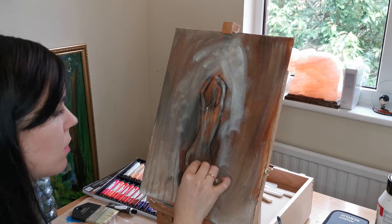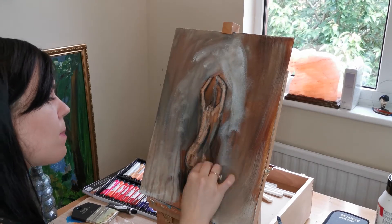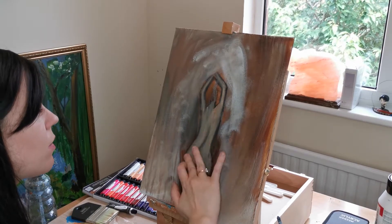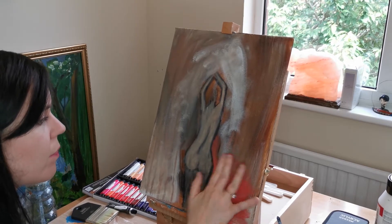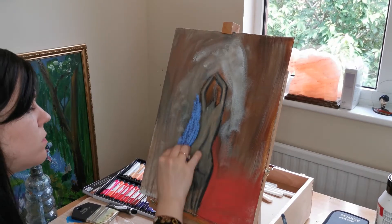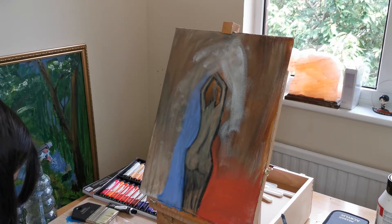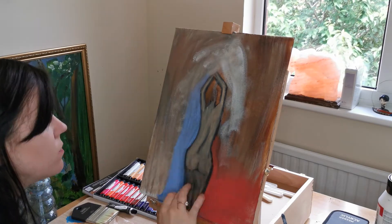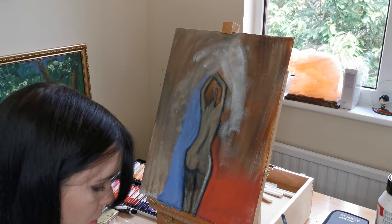Now I'm using the soft pastel and just going over her lines again so that I can see her. After all, she is the focal point of our picture. I've got some soft pastels in red and blue and I'm just smudging them in, adding some highlights to her body.